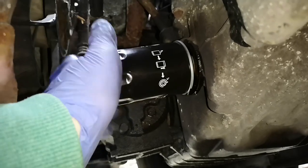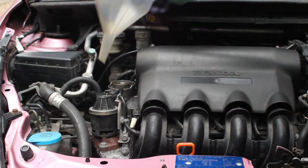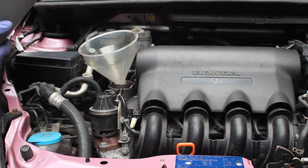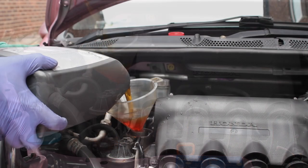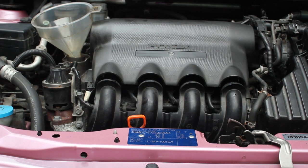Then put the filter on by hand — get it nice and snug and hand tight. If you use a filter wrench, remember you have a lot more leverage, which could make things very difficult on your next change, so just do it up tight and then just a little bit more. Now we're going to fill the oil back up using the synthetic oil — 3.6 litres total. Since we already have some in the filter, I'll keep an eye on the jug and start checking the dipstick level when about 1.5 litres remain.